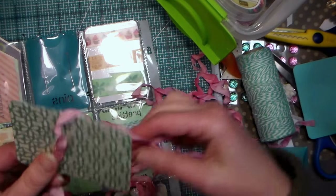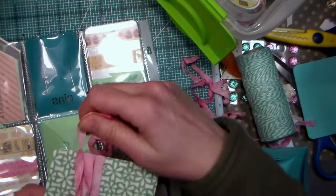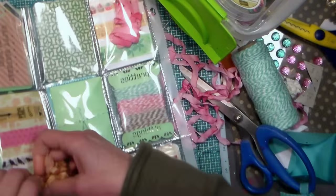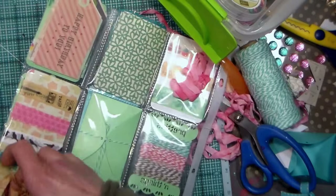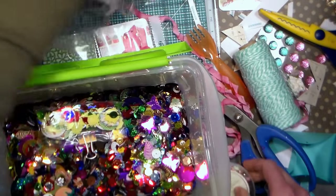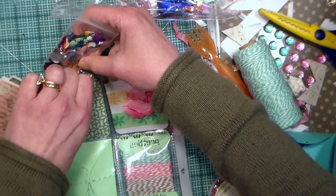I tried winding some crinkled seam binding around one of those laminated cards, but found it was too bulky and wouldn't fit in the pockets, so you'll want to use the bobbin if you want to do ribbons, or just wrap it up into a little skein and shove it in a pocket — it will look cute either way. Tiny Ziploc jewelry bags are perfect for sharing items such as sequins or beads in your pocket letter, and you can slide them into any pocket that needs a little bit of sparkle.